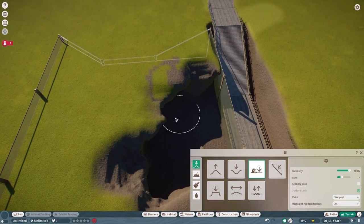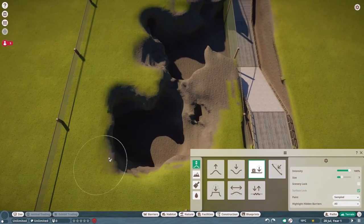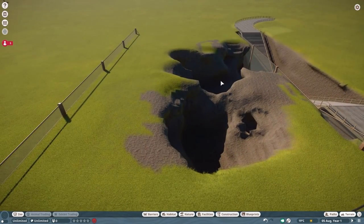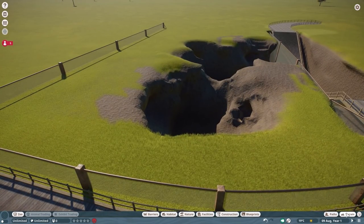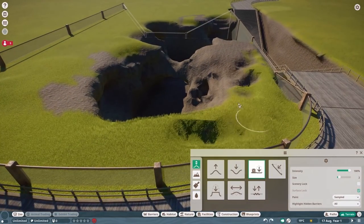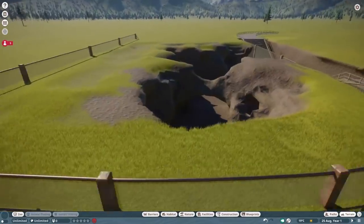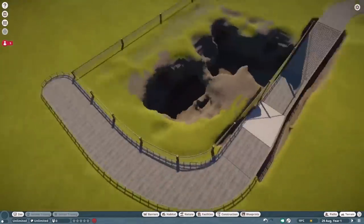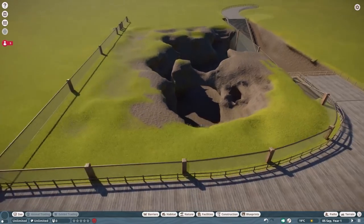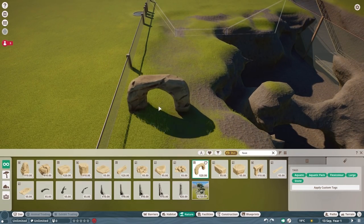Just getting the basics done at the moment, laying out the groundwork for the underwater viewing area. My main suggestion if you're going to do something like this is to constantly, constantly check to see if your water is still working, because the water is a little bit finicky. It will stop working at times, so take the water out, put it in, and go from there.